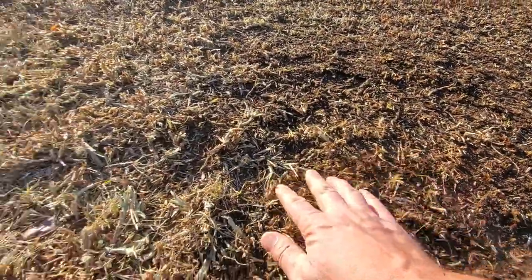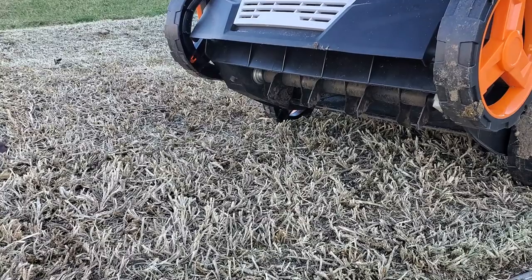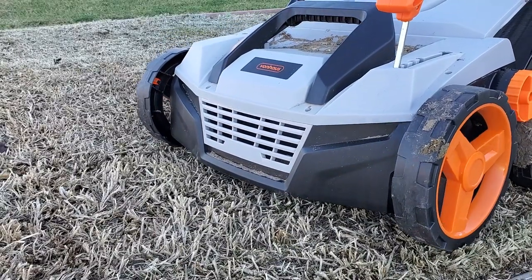What I liked about the Von Haus, on paper at least, was that this unit was capable of using the flexible tines like a basic power rake, or it could be used with hard tines like a scarifier or even a poor man's slit seater, honestly. Those features have become almost expected with Sunjo's super popular offerings over the last few years.